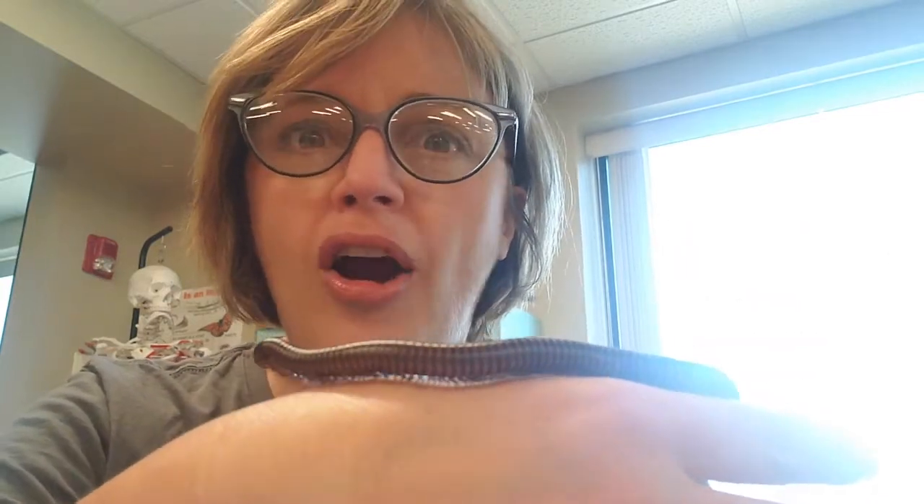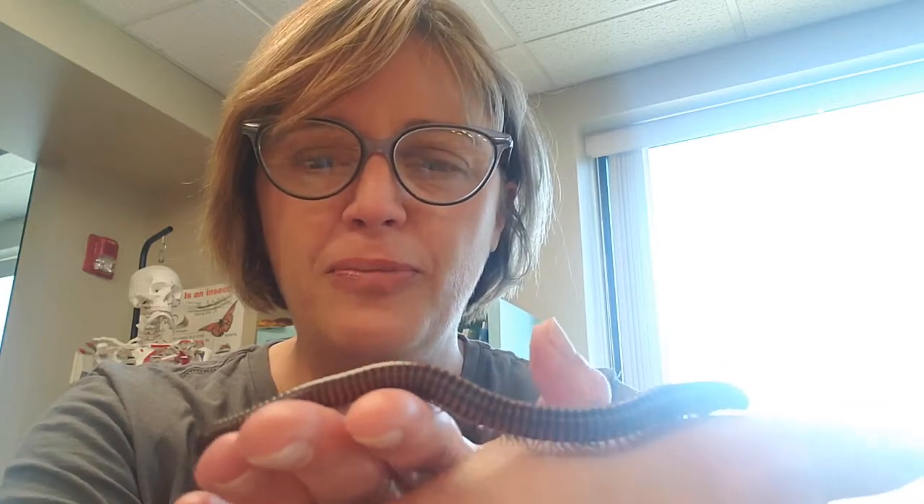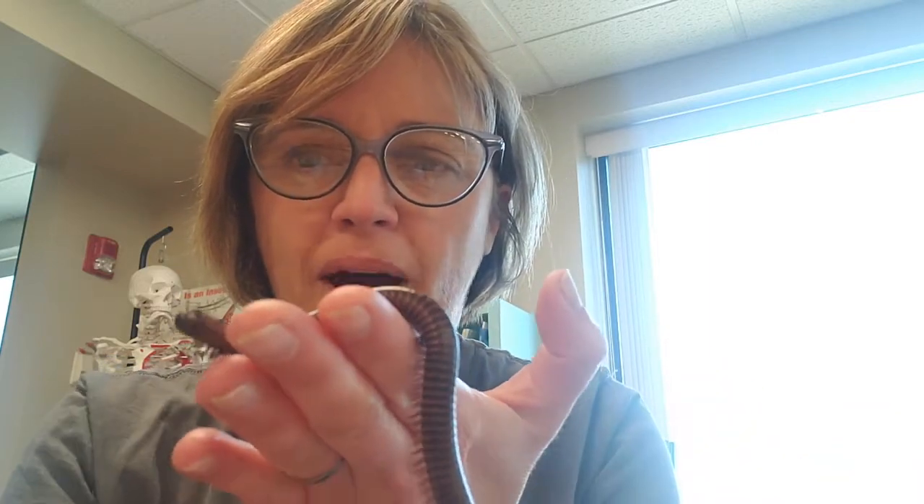Millipedes are nature's decomposers. These guys do a lot of work to eat vegetable and plant matter and things at the bottom of the forest floor. As they eat those, it goes through their system and they poop it out, and it makes really good soil, which is why we need decomposers like millipedes all around nature and outside.